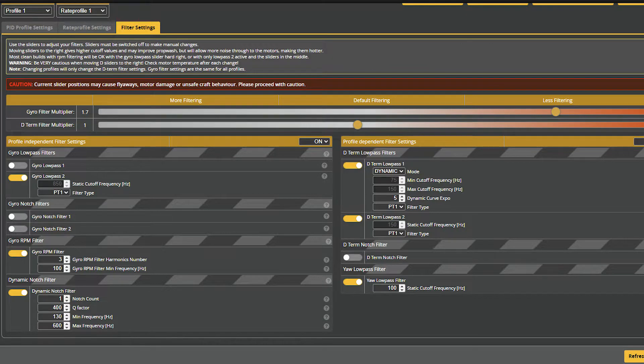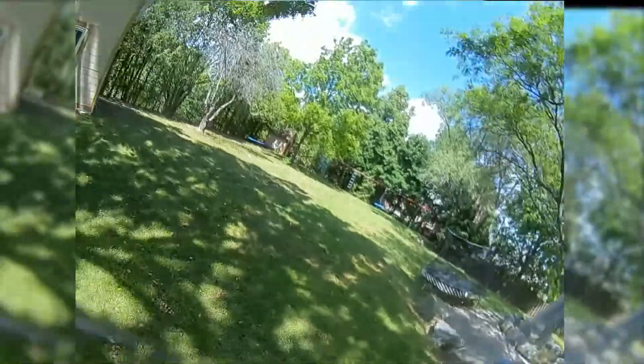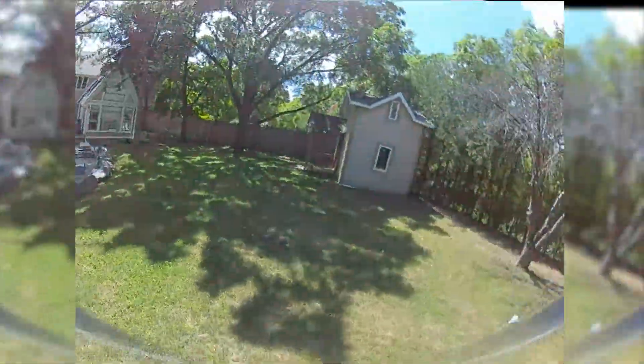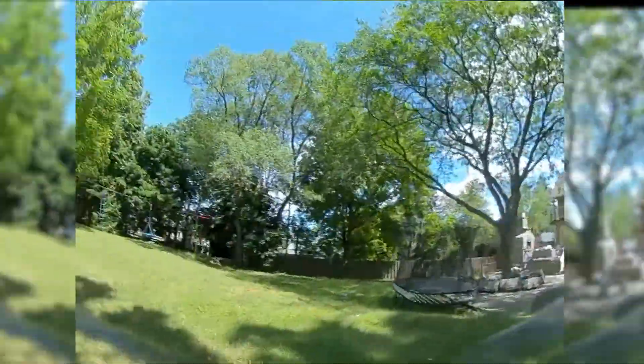It flew like shit. Gyro noise was definitely getting through to the PID controller, and with air mode I could cruise around with zero throttle, as air mode would keep it in the air fighting the noisy gyro data. So it's clearly worse at this point.